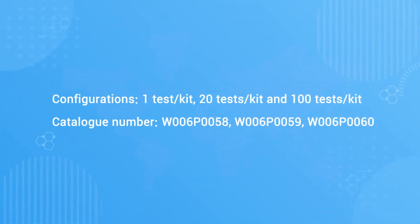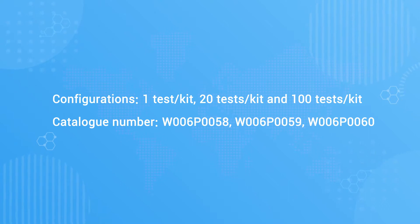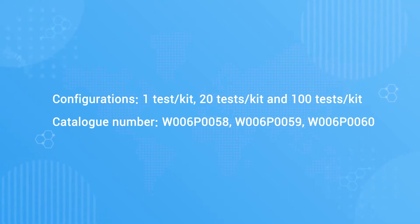There are three configurations of the test kits: one test per kit, 20 tests per kit, and 100 tests per kit.